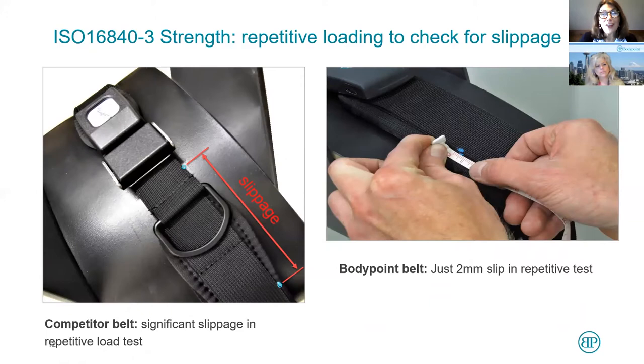As you see, there's a lot of force that is applied. After a thousand repetitions, if you look at the right, there was the original blue mark. After 1,000 repetitions, the BodyPoint belt slipped just two millimeters in the repetitive test. We have also tested some of our competitors' belts — we'll call this Brand X — and you can see that at the same test there's a considerable amount of slippage.